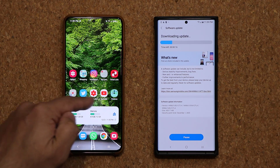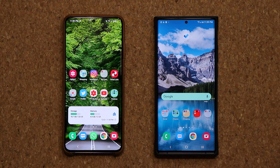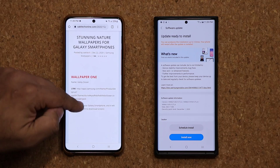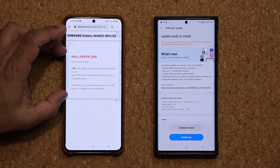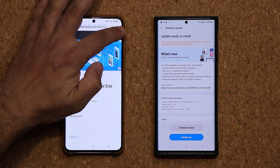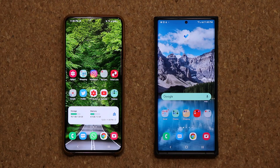I'll let you know real quick — if you guys want to get these wallpapers here that are in the background, I'm going to drop a link down below. When you click the link, it's going to take you to my website and then all you want to do is scroll down — all the wallpapers are listed and they're numbered. You can simply click the link to download the specific wallpaper that you're looking for. We have some amazing wallpapers.